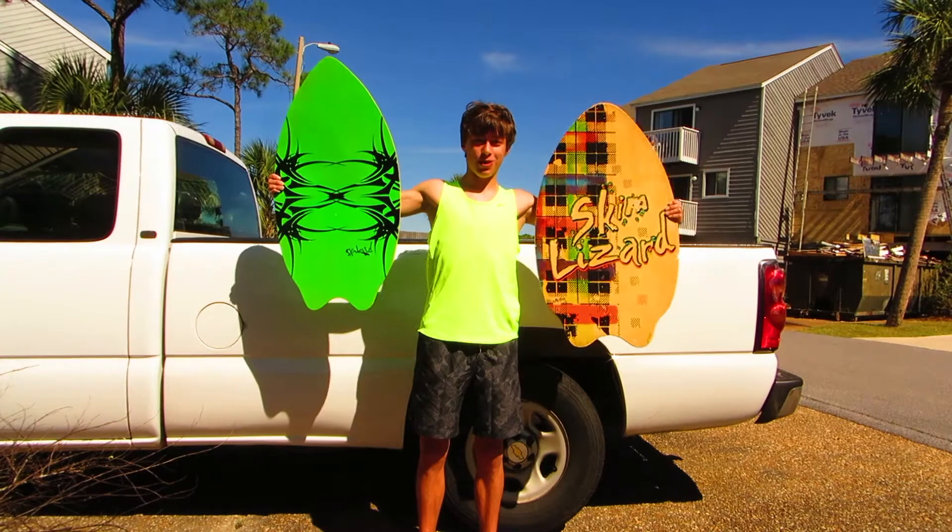Oh hey, didn't see you there, but don't click away just yet — this is skimboarding in three minutes or less. That rhymed! The first step is to get on your swim trunks. The second thing you're gonna need are skimboards.